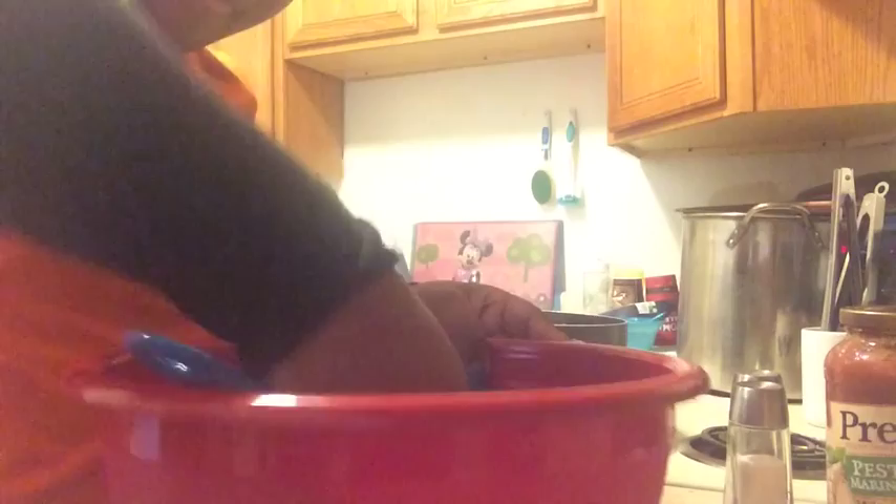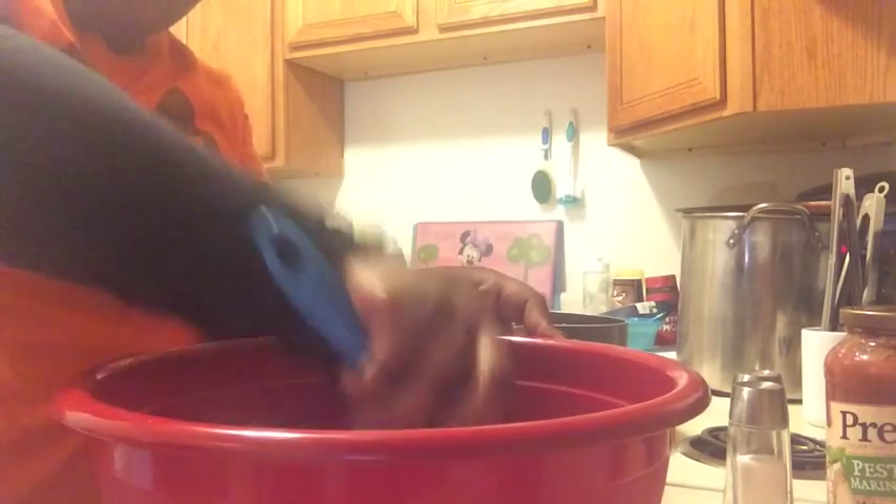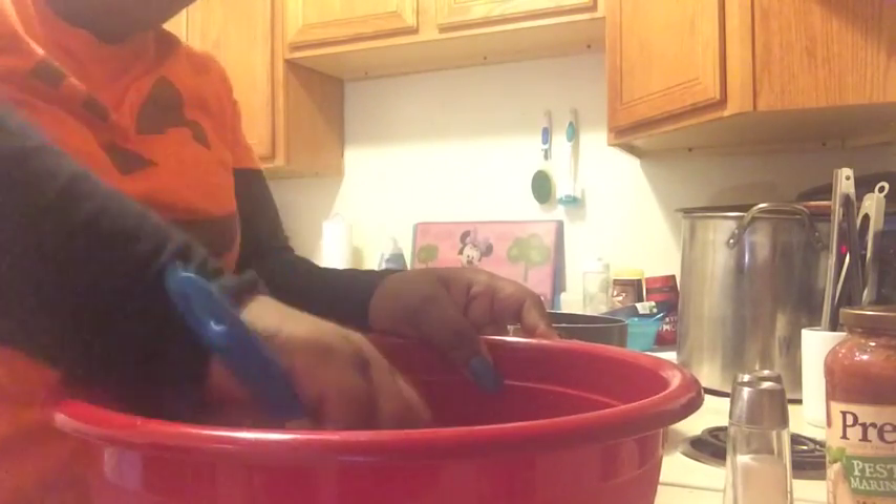Now I'm just going to mix all of those together. I'm going to turn off my meat — and there it is, the meat sauce is done.